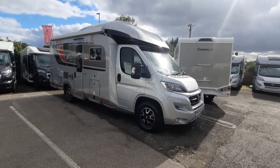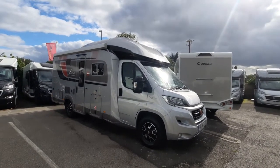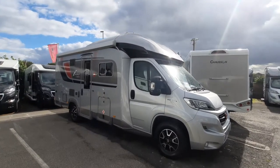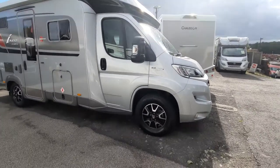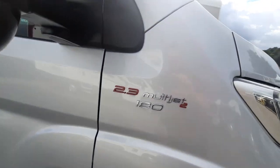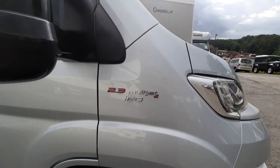Welcome to the instructional video for the Bürstner Ixio IT 680G. This is a 2017 model. Going through the vehicle on the outside, we've got alloy wheels. This was based on a 180 brake horse, so the Fiat 2.3.